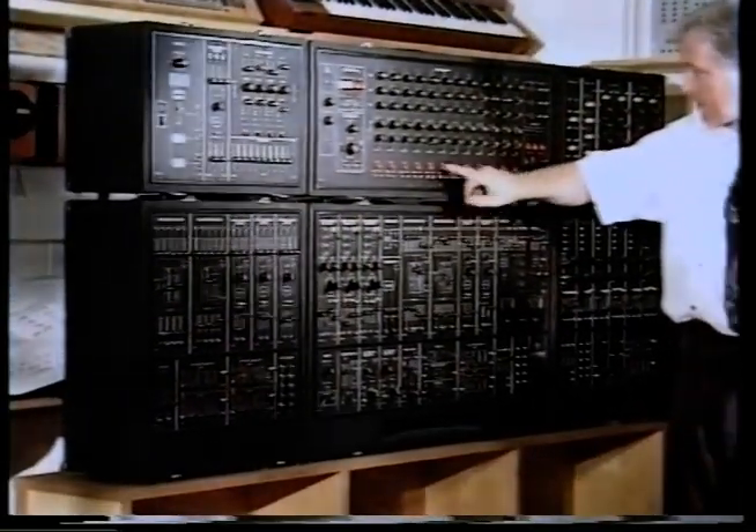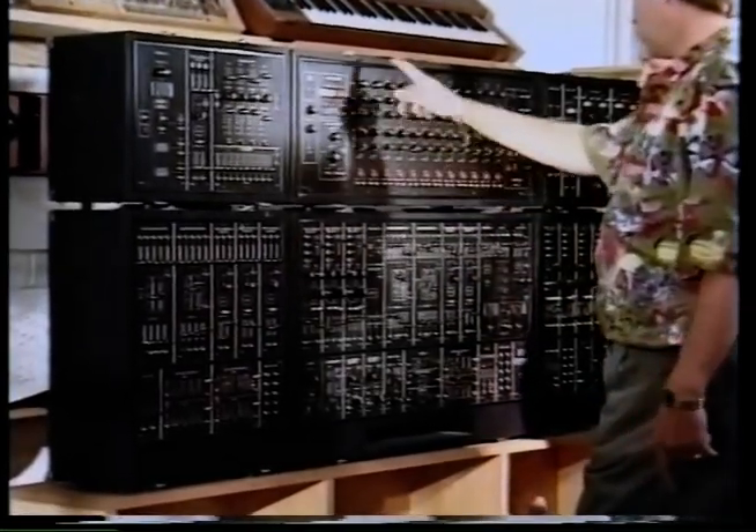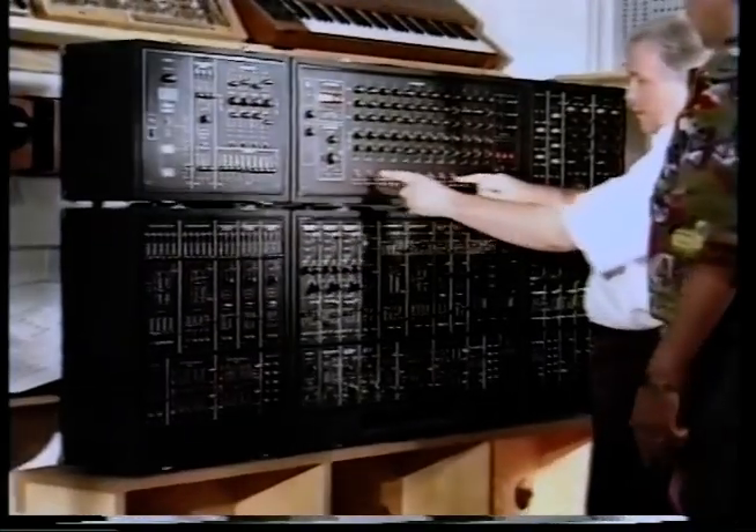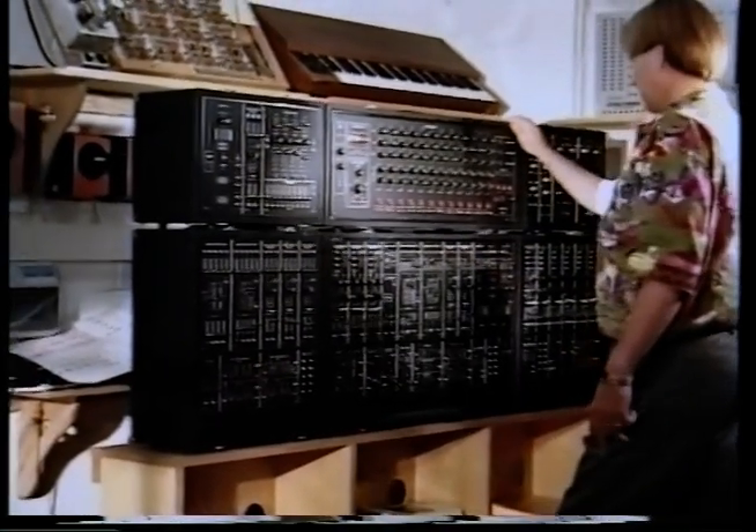And the manual buttons here — what are these doing? Can you sort of fire them? Yes, you can actually bring it back to whatever step you want. So you could actually play it using the buttons and change the sequences? You could, yes, if you wanted to, you can do it that way. That's incredible.